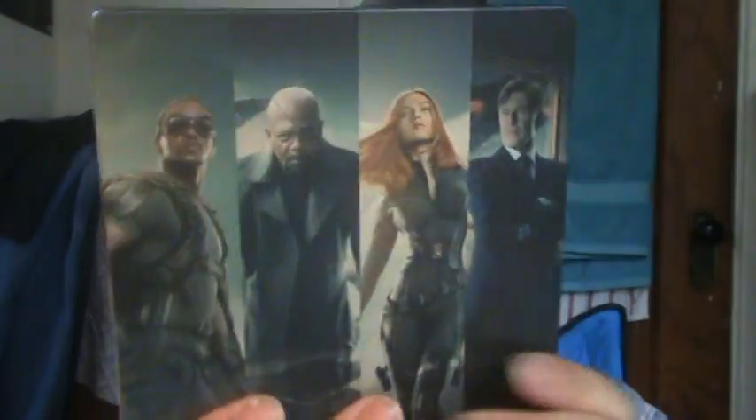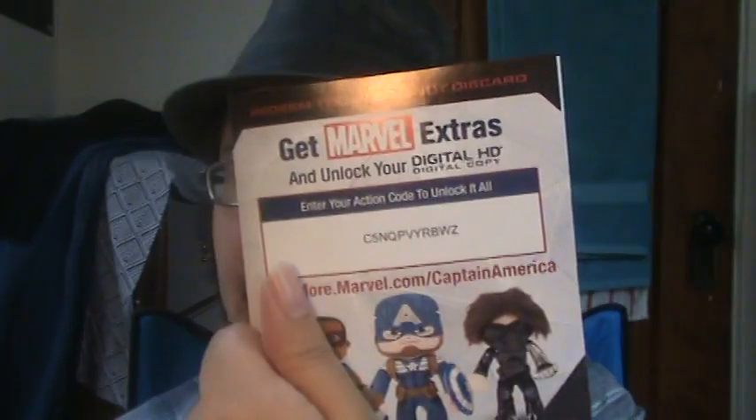That's a pretty good Steelbook cover — I like the Steelbook. This is the side right here. We're going to open this baby up, and on the inside you get some cool artwork, and when you remove these little inserts, you can see Sebastian Stan's Winter Soldier — nice.